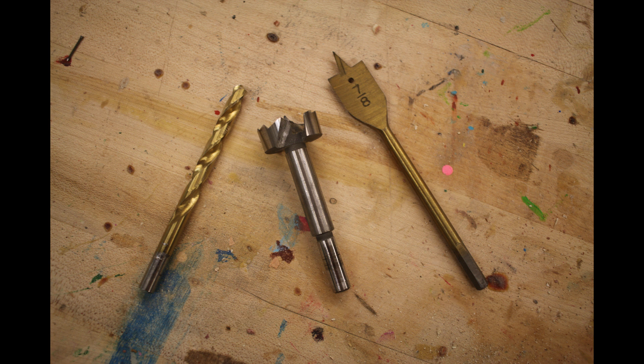Something to keep in mind is that if you want to drill a partial hole through a piece of wood and have a totally flat bottom, none of these three bits will give you a totally flat bottom. The twist drill bit will leave a cone-shaped divot in the bottom of the hole. The Forstner bit will leave just a tiny indentation where the center point has gone further than the rest of the cutter head. And the spade bit is going to have a much larger cone-shaped divot.